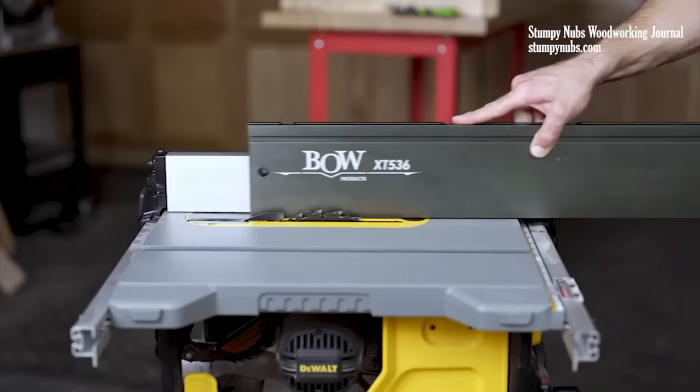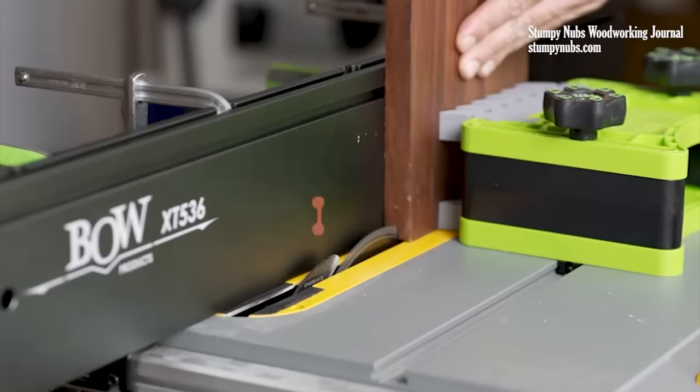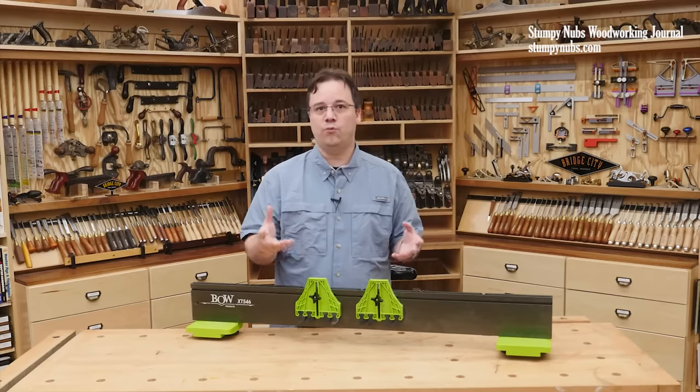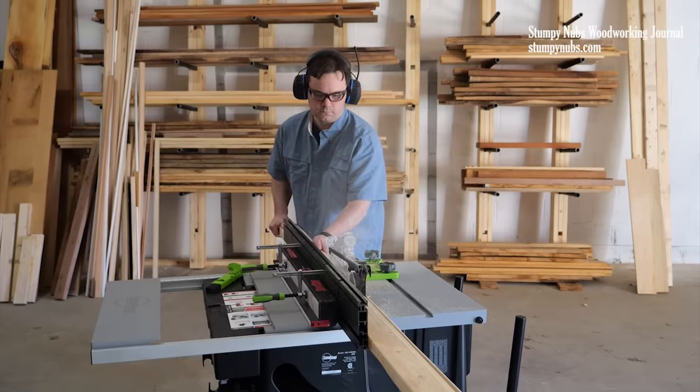Speaking of joinery, at 5 inches tall, the fence extrusion also supports work pieces on end or edge for advanced cuts like raised panels, tongue and groove, rabbets, tenons, and lap joints.